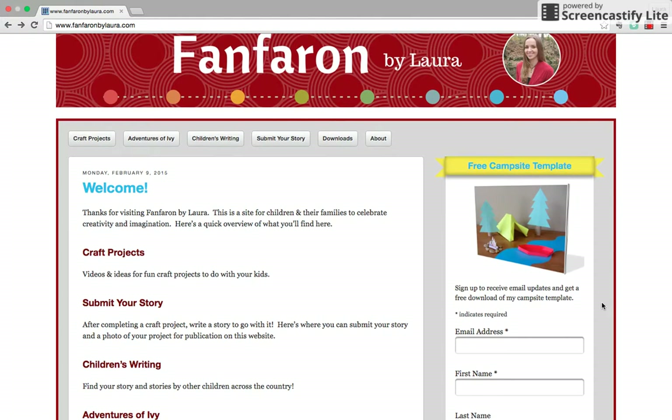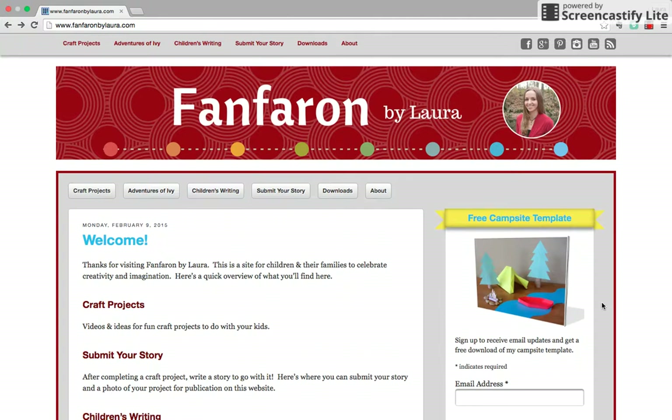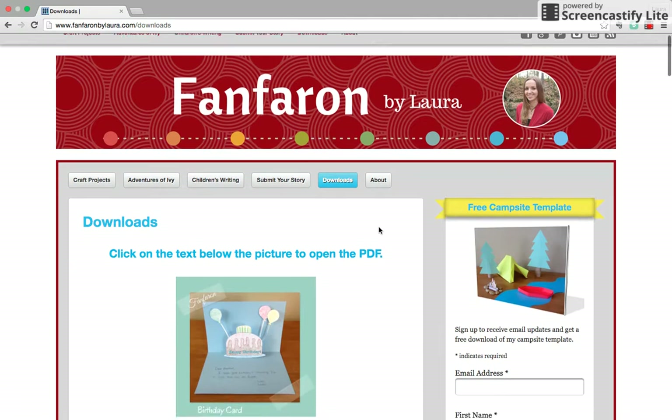If you'd like to sign up for my email updates — I don't send those out very often, but every now and then I let you know that I have a new video or I send out a little free template or something. If you're looking for a different download, you're going to click on the downloads button, which is here and here, and it will take you to the page that has all the items that are free to download.